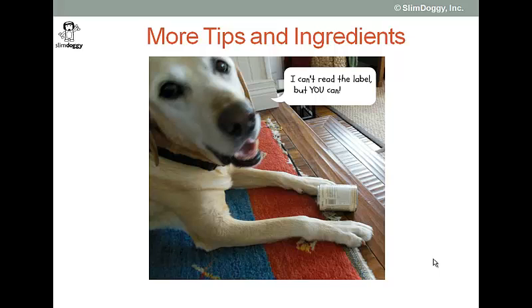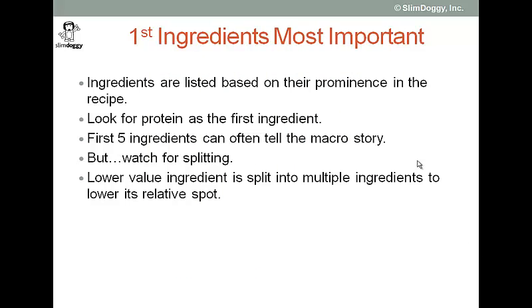You can see that Jack actually is a student of dog food labels. With respect to ingredients, the important point is that the first ingredients are the most important ingredients, generally speaking. Like with human foods, ingredients are listed based on their prominence in the recipe. The ingredients at the top of the list are bigger contributors than the ingredients at the bottom of the list.